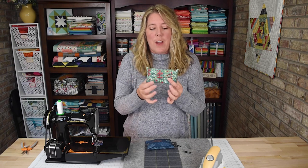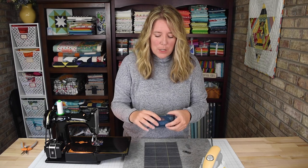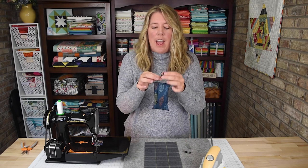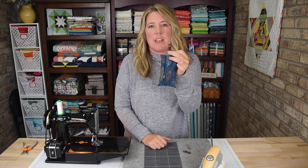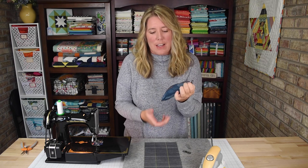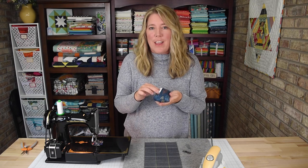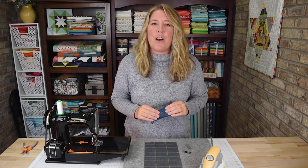You can make this two ways: a simple pocket option like this, or I'm also going to show you how you can add a swivel clip to the end so that you can clip it on the inside of a backpack or a work bag and keep it handy. And when you need a tissue, you just reach in, pull it out, and there it is. So let's get started.